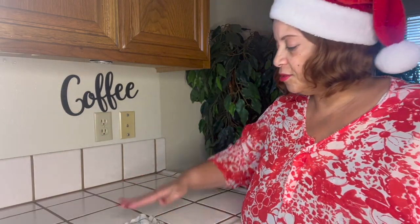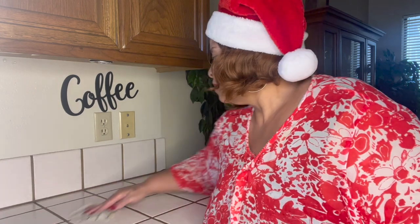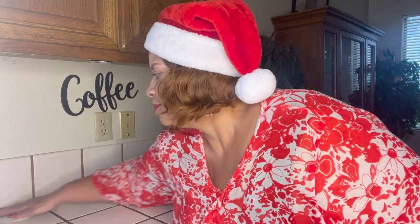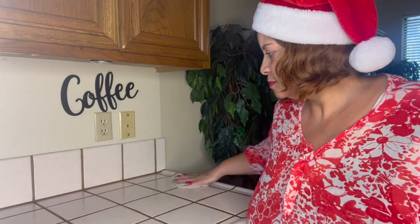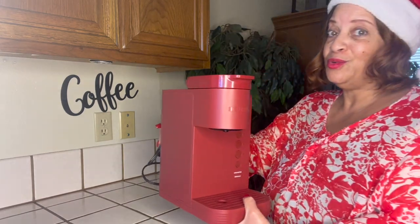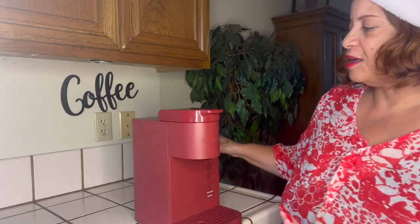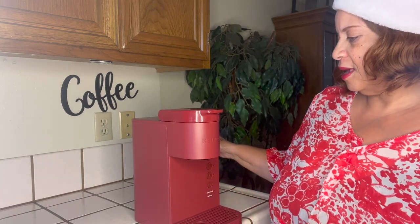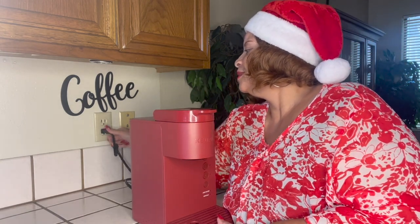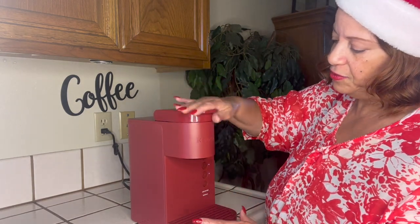I'm just going to give my counter a quick wipe down so I can get everything that shouldn't be on here off and make it a little cleaner. I've got a new Keurig — it's red, but it's more of a deep cranberry red color. It's still red, and I think it's really nice. I love the color of it, especially for Christmas.